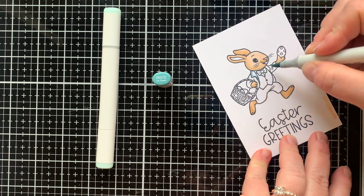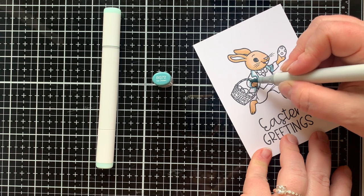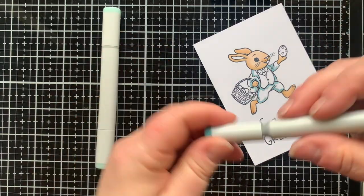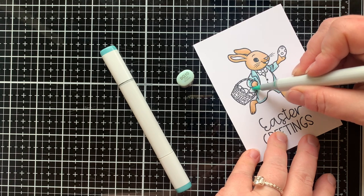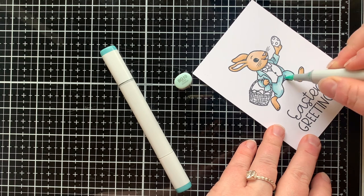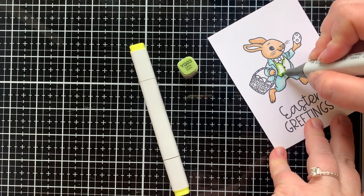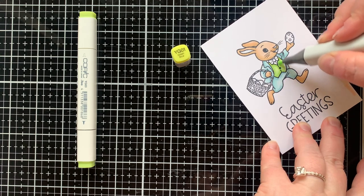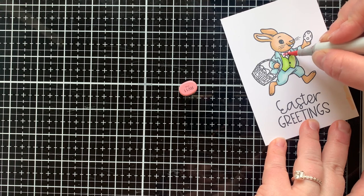Now let's move on to coloring his cute little suit. My darkest color here is BG72, and I'm putting this in everywhere I want the shadows to be. What I was going for on today's card was a more soft, almost pastel color palette with kind of a dusty vibe. I hope that comes across in his suit, but I also wanted it to feel really springy and fun. For his vest I have YG03 — I love this color. The lightest color I'm using is YG01, which brightened it up a little, but I still feel it has that really fun vintage Easter vibe.